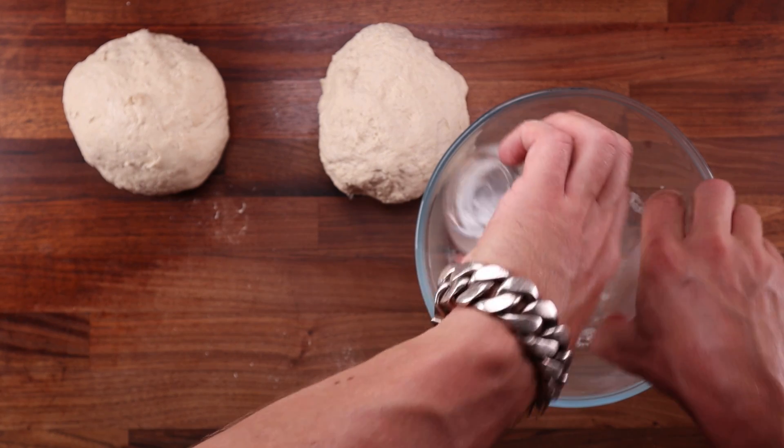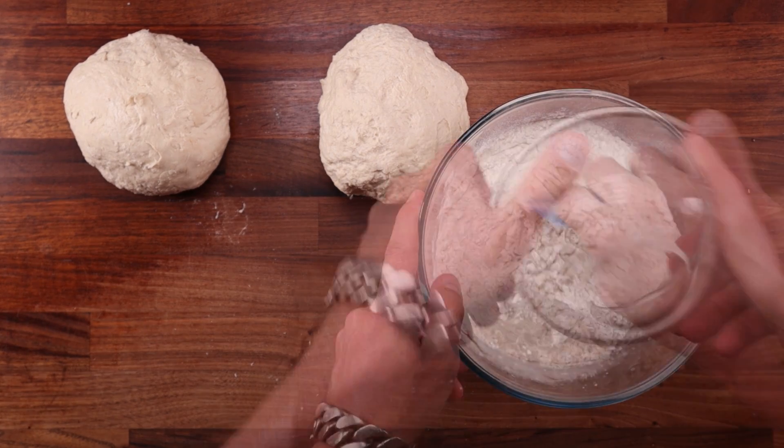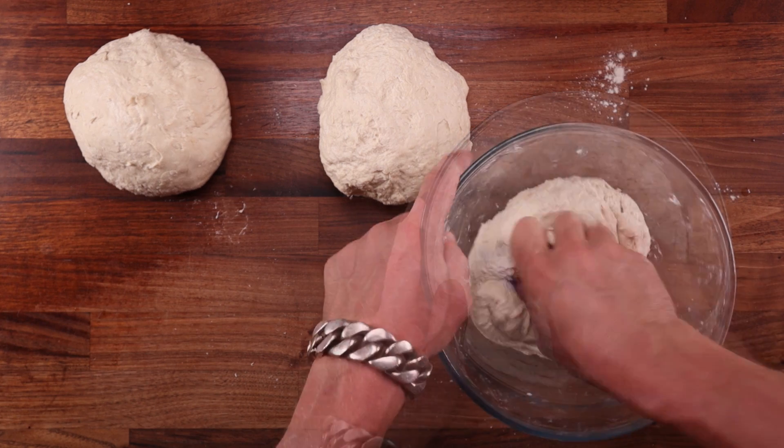They will all go through bulk fermentation with one fold halfway through. They'll get pre-shaped, rested, then final shaped, final proofed and baked.